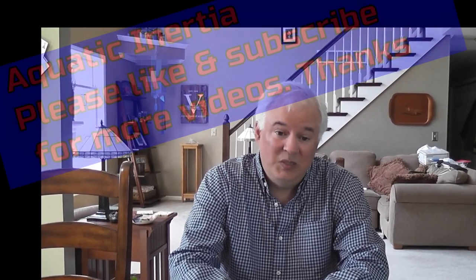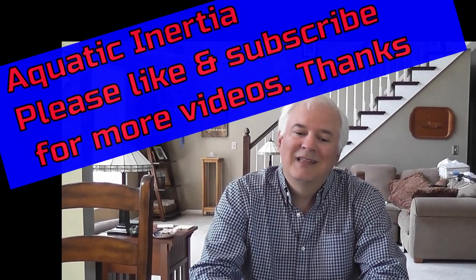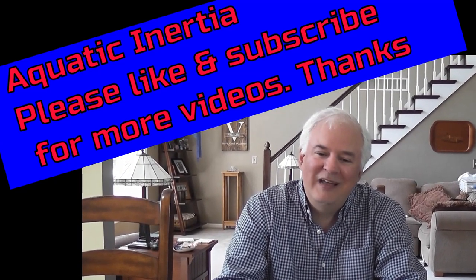If you have any questions or other thoughts and ideas on filter media, please leave a comment below. And if you like this sort of video, please like and support the channel by subscribing. Thanks for watching Aquatic Inertia — as always, bye for now.